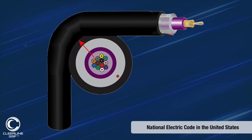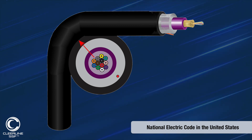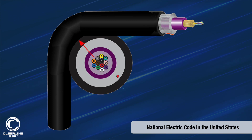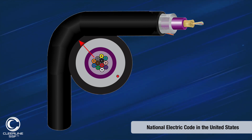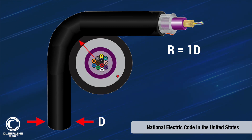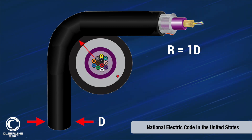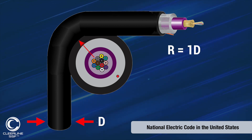According to National Electric Code in the United States and many other international electrical codes around the world, it's recommended that cables such as our ruggedized micro distribution be secured every six feet or 1.8 meters, unless supported through some form of frame or stud, with the first support being within 12 inches or 30 centimeters of the termination box.